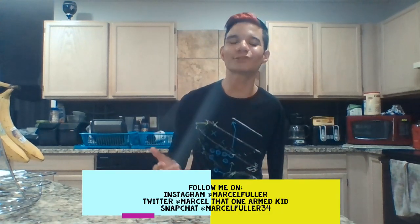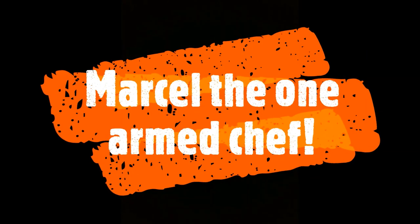Hey, what is up guys? It is your one-armed boy, Marcel Fuller, but better known as One-Arm Wonder. A bunch of y'all have been very curious and have been asking me how do I cook food in the kitchen? So to answer that question for all y'all fans out there, I have decided to start a brand new series called Marcel the One-Arm Chef!